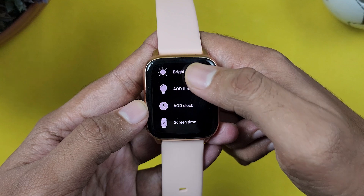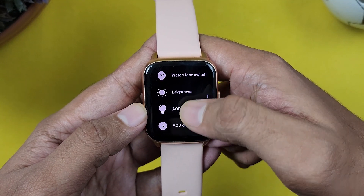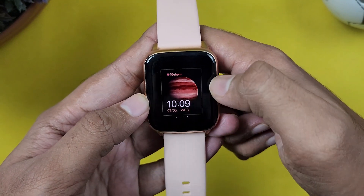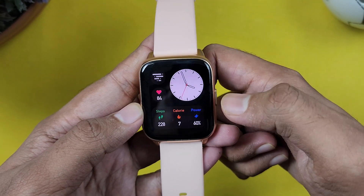In settings, we have brightness and watch faces. In default, we have 4 watch faces. You can customize them in the app.